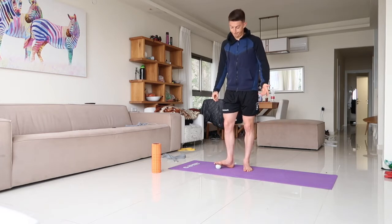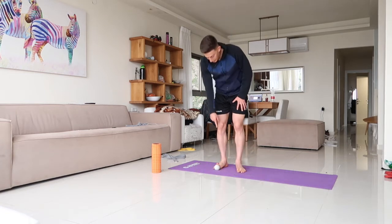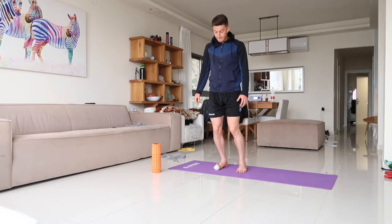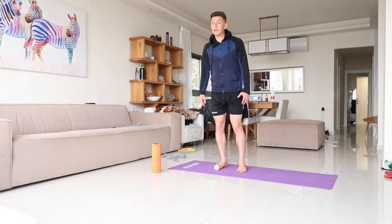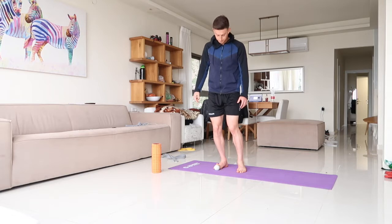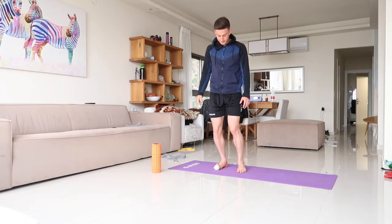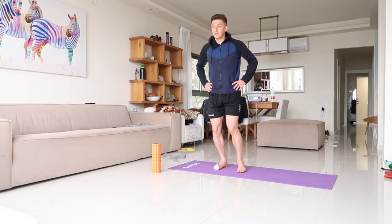Next thing we're gonna do is stretch the big toe. Place your big toe on the lacrosse ball with the foot pointed forward, and do ten movements of the knee over the toe. It may look funny, but the big toe is one of the most important parts of the human body for performance — sprinting, landing, and cutting. One, two, three, four, five, six, seven, eight, nine, ten.